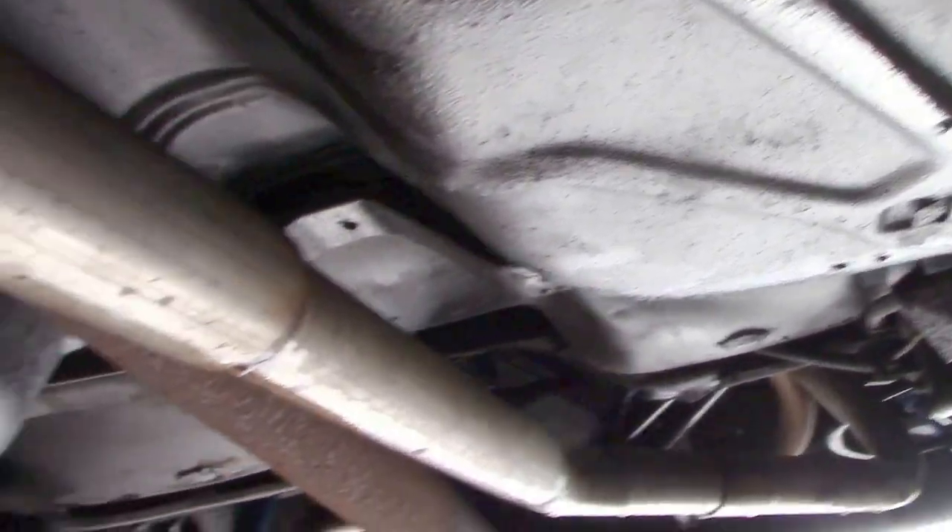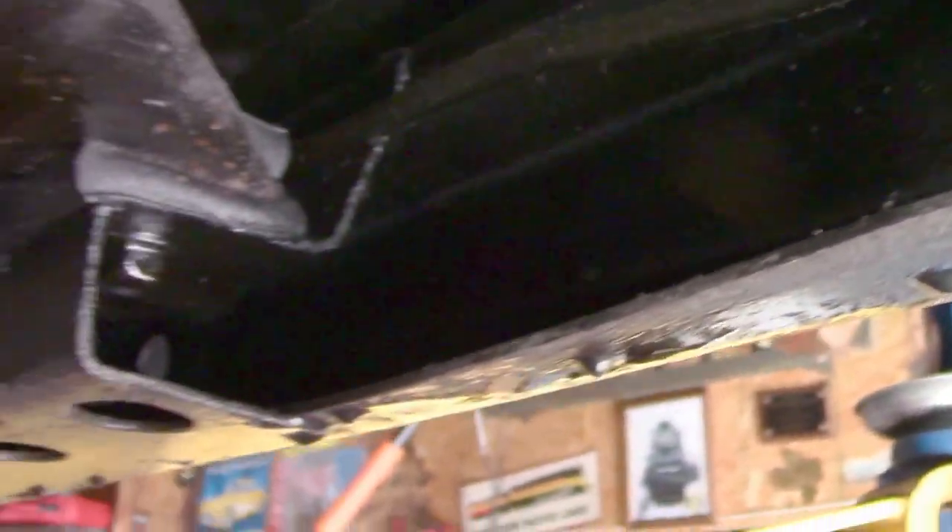We're looking at the floor pan, and this is what's particularly important to me — all the lines, the frame, the mounts, and the gussets. Very important that those not be rusty, and that is not the case here at all.